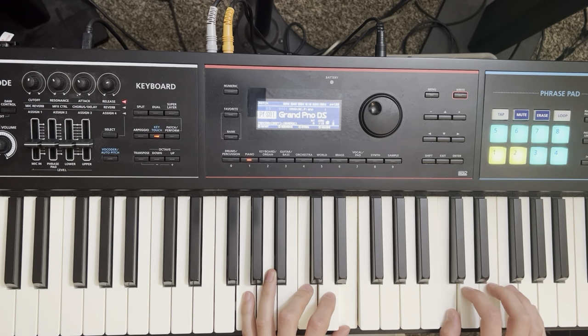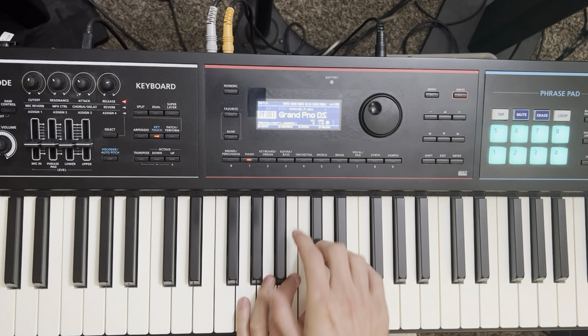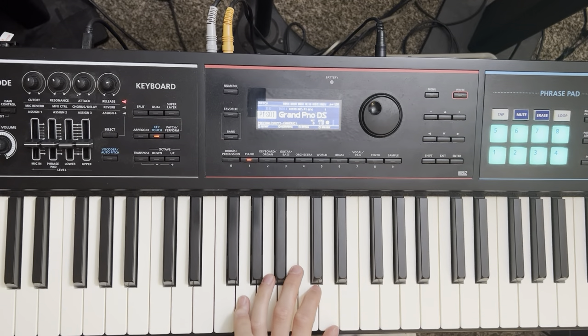All right, so let's talk about how we play this song. I'm going to make it real easy. So left hand is in the middle C area. Here's middle C for reference. I'm at the G and the D — those are my two notes I'm playing. Pinky on G, thumb on D.